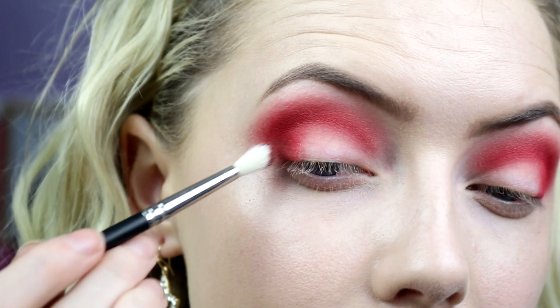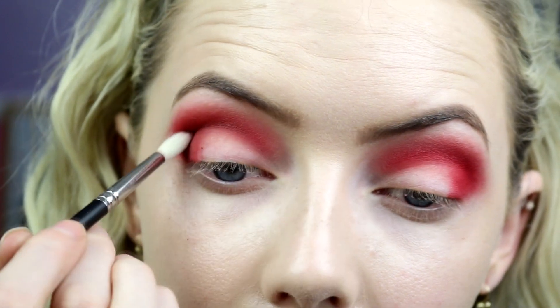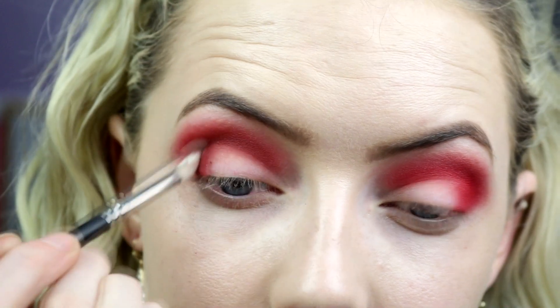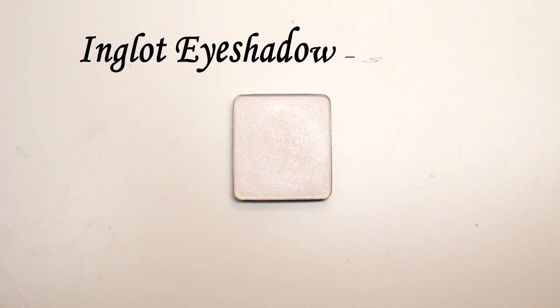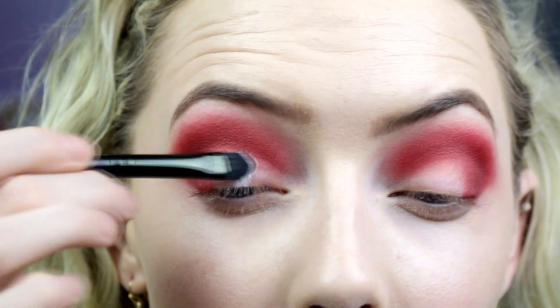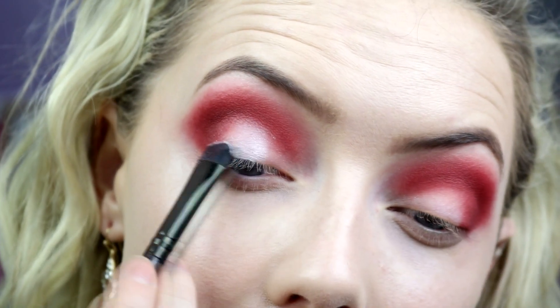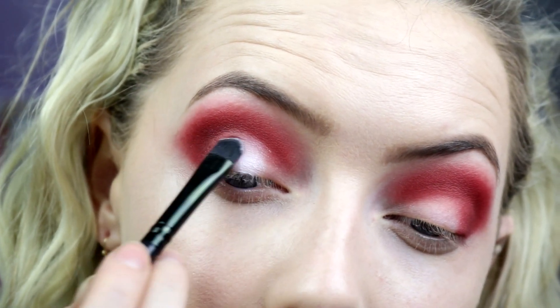To darken the look I'm taking Inglot eyeshadow AMC 55 just to give a little bit of depth — I don't want it too dark, I still want it bright red, but this adds a little dimension. Then I'm going in with shade 35, which is a shimmery white, really nice and sparkly, popping that all over the rest of the lid where I have no shadow, then wiggling my brush where the two shades meet to blend and soften the edge.